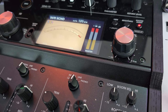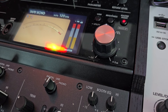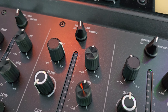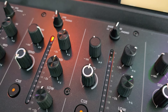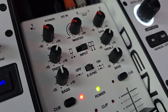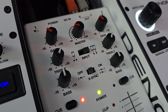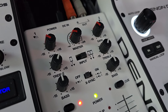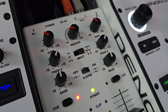My $6,000 mixer on the main volume has plus 5 dB and my trims have plus 9 and my EQs have plus 6. My $6 mixer has plus 24 on the master, plus 15 on my gains, and plus 15 on my treble and my bass.